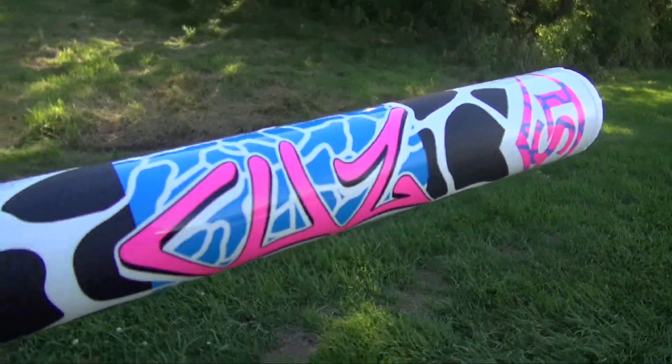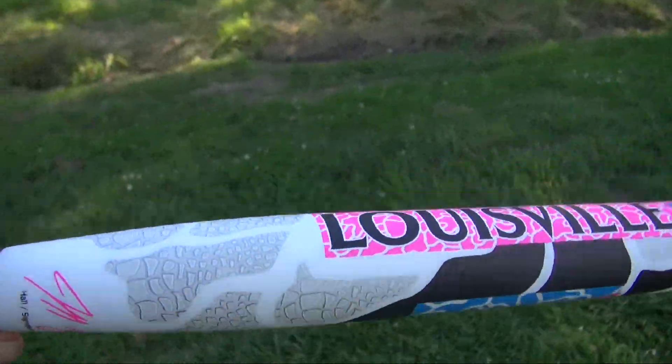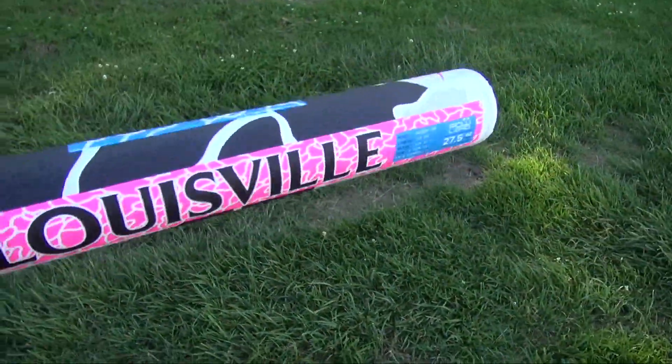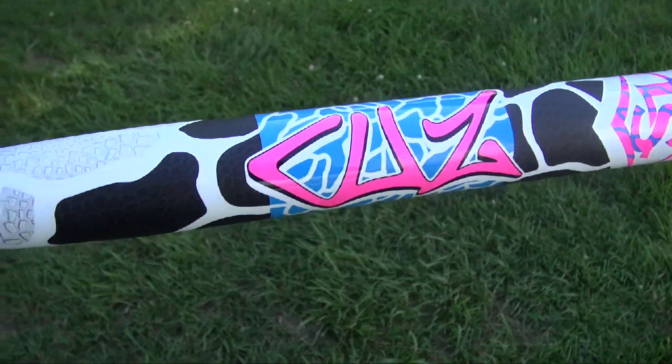I'm out here at Truman Stadium. I've got the new Jeff Hall, the Cuz. This bad boy is 27 and a half ounces. I've heard nothing but awesome things about it. It's part of the Wilson, DeMarini, Louisville Slugger family.